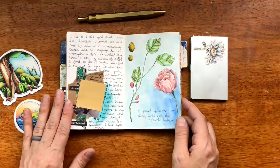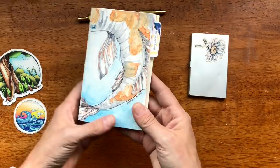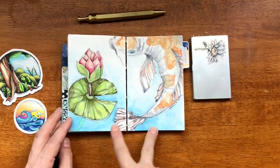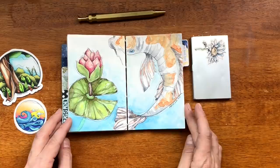This is actually a process video. I love this page. I don't know how it would look on a cover because they're two completely separate things — I would like your input on that. Yes or no in the comments about whether the koi fish would be a good sketchbook cover. I think it's a great illustration and I really like the watercolor work that I did in it.